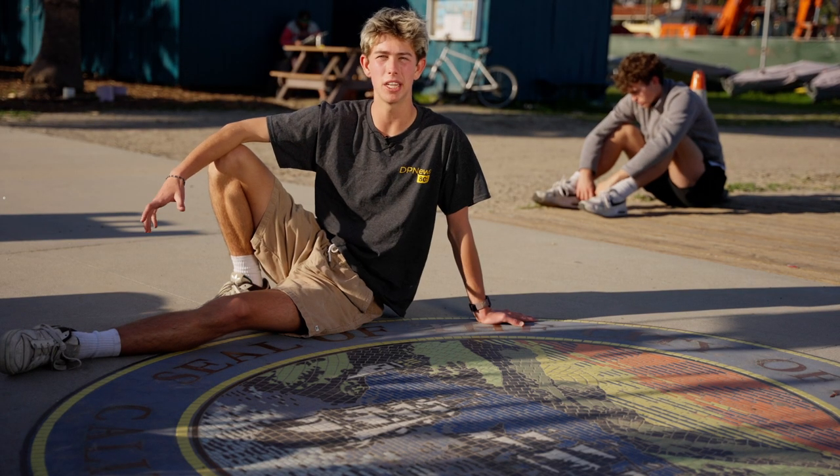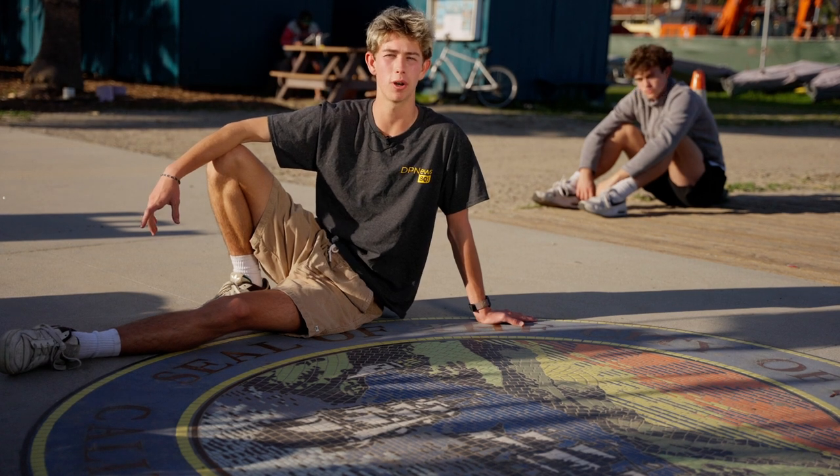As you can see, her work represents just one of the many diverse forms of art in Santa Barbara. I'm Conor Dolan reporting for DP News.